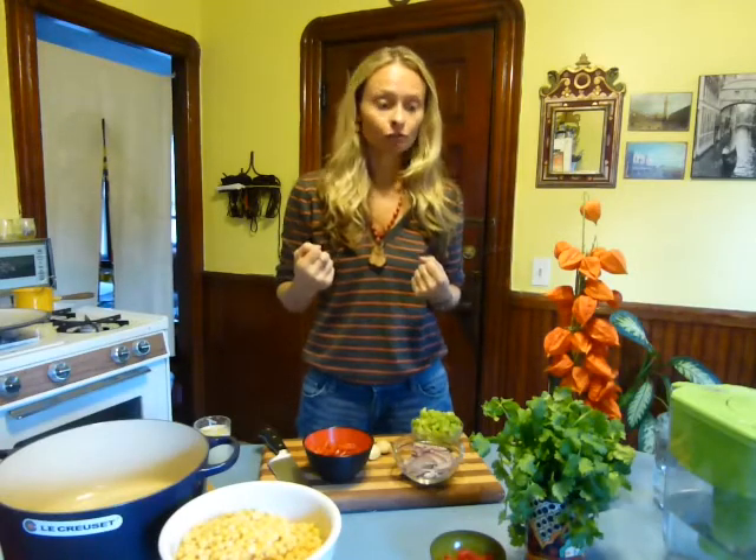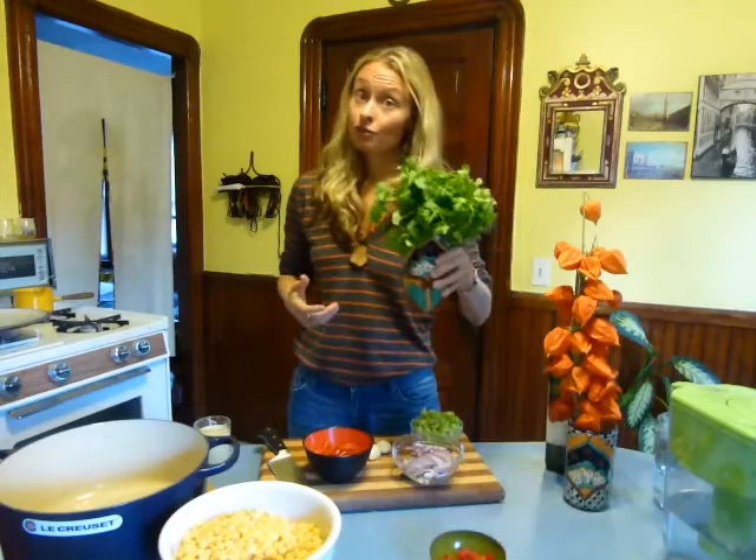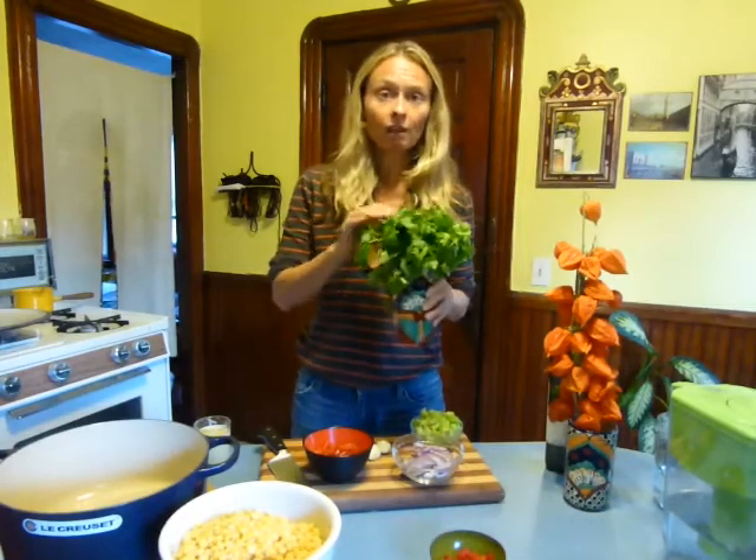Hey guys, Sohina here. Today we're going to be making the Peruvian fish soup. It's ridiculously good and super easy to make, and it's a complete meal. You have your starches, your energy, your protein, your strength, and you have your fresh herbs — of course, this is cilantro.